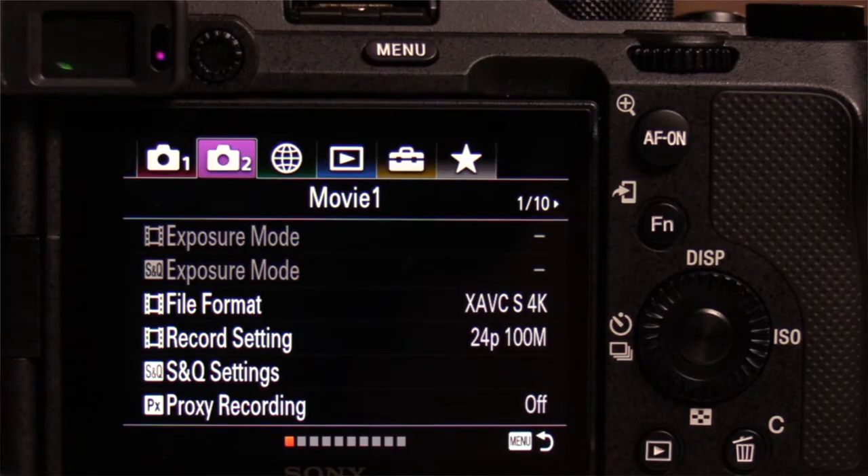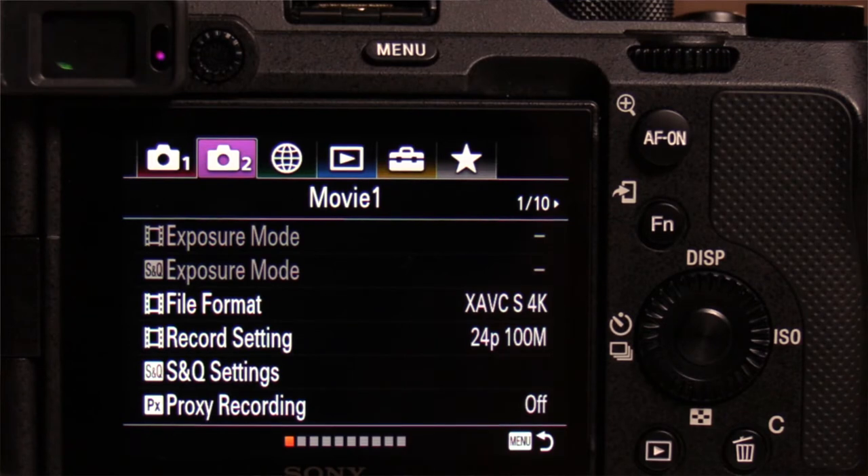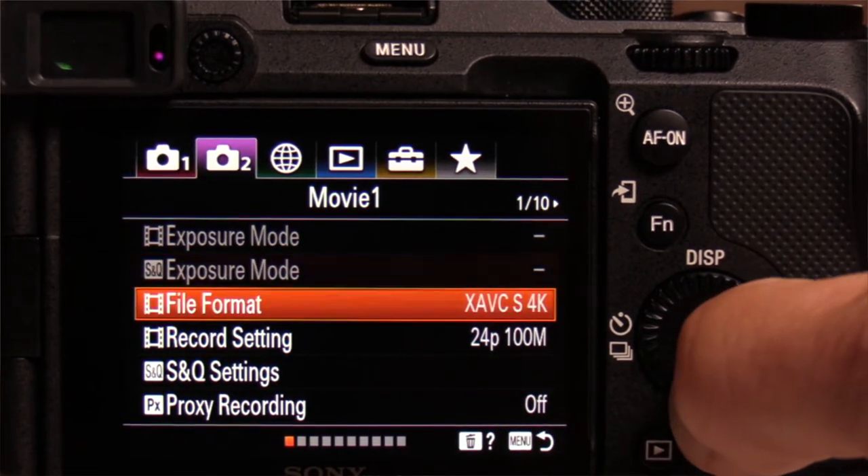Nothing says 'I'm on vacation' better than capturing a time lapse of a sunrise or a sunset. Tonight we are going to do a time lapse of a sunset, and the Sony A7C is the perfect camera to do this. You want to put your camera into S&Q mode, which means slow and quick mode. Then go to camera settings 2, page 1 out of 10, the S&Q recording settings.